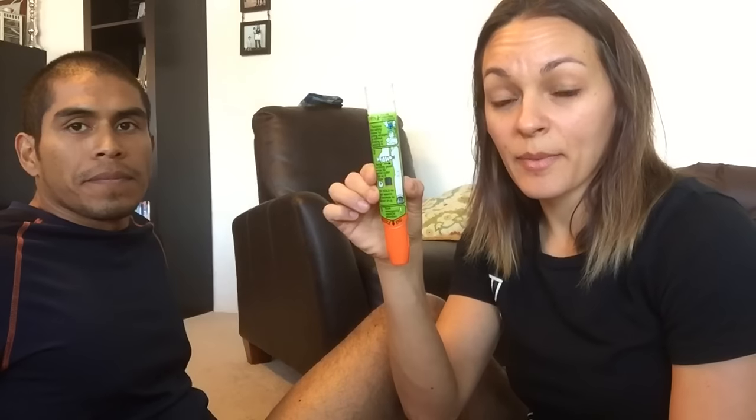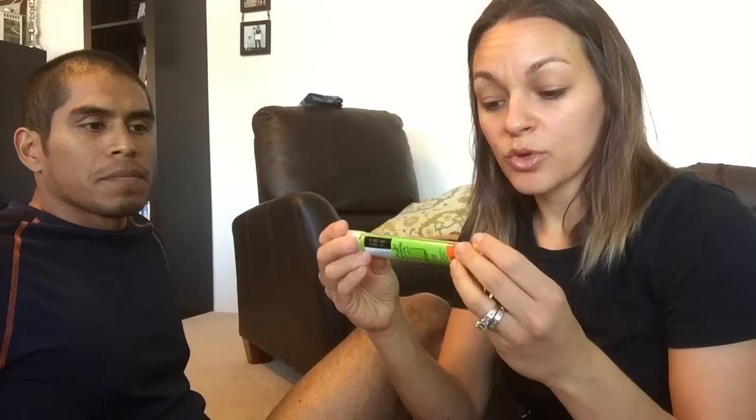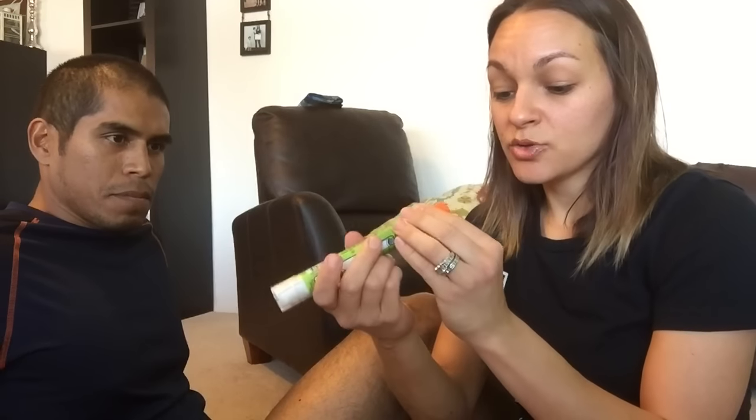This is what the EpiPen looks like after use. You can see the top is off. You cannot push this back down because it clicked out, which makes it different from the practice one. When you push the practice one till it clicks, it comes out and you can push it back in. You cannot do that with the actual EpiPen — but you just know that it worked, that it went in, because it locks out and you can see a tiny little bit of blood.